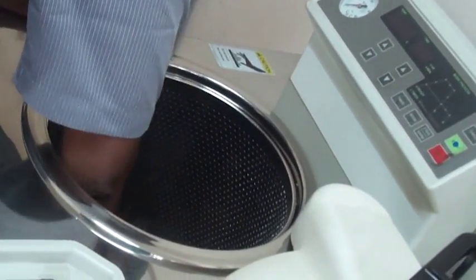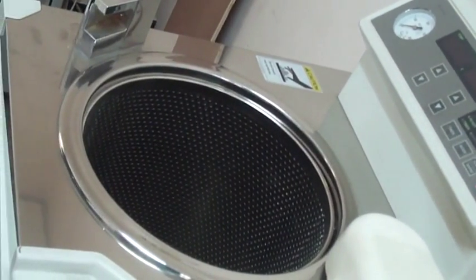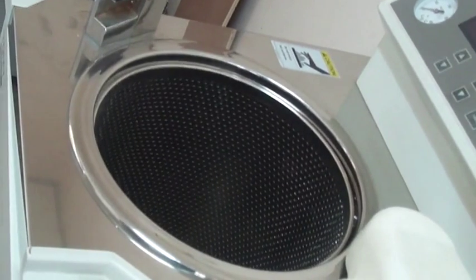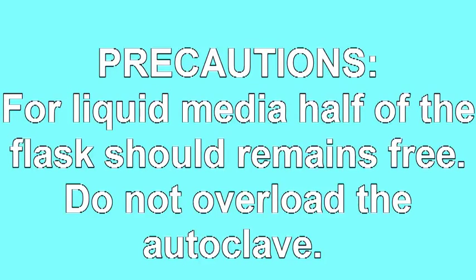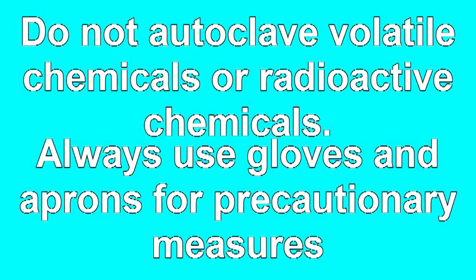Precautions for using an autoclave instrument: do not overload the autoclave instrument. For liquid media, half of the flask should remain free. Do not autoclave volatile chemicals or radioactive chemicals. Always use gloves and aprons as precautionary measures.